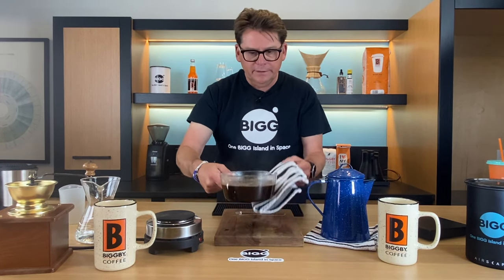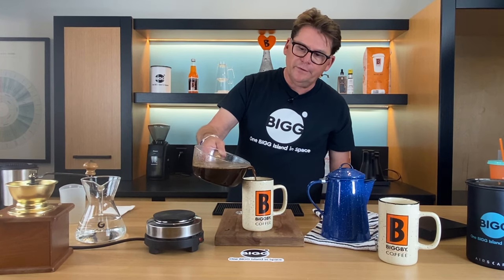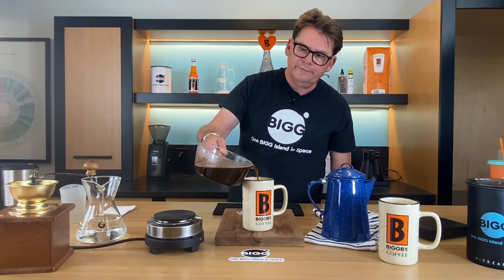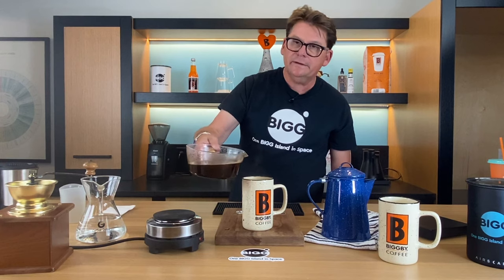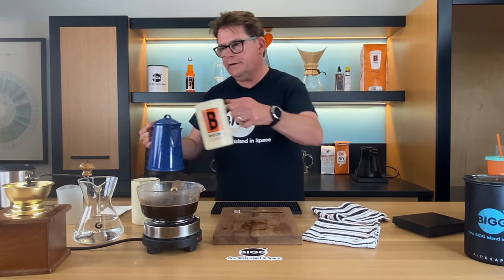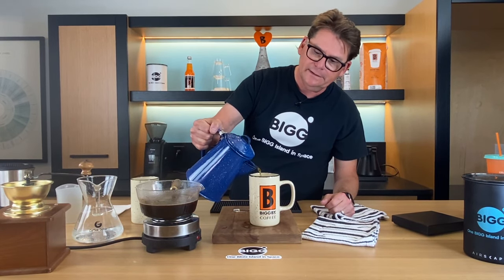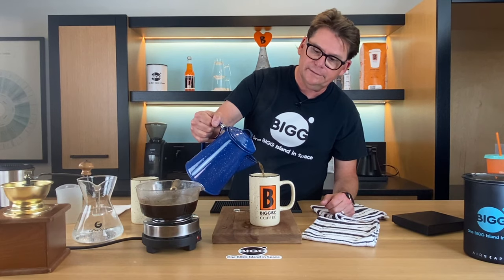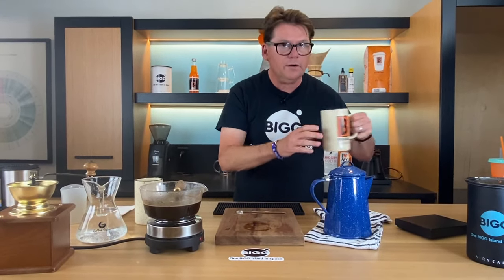I'm going to pour off a cup of this coffee right here — we've got some foam, but what we have is no grounds. All the grounds will stay behind in the pot. The question is, how does it taste? I'm going to pour you a cup of coffee from the campfire pot, and you're going to tell me what you think of cowboy coffee. I think it actually doesn't taste bad at all. Look how clear that is — if I look at the bottom of the cup, I cannot see one ground in there.